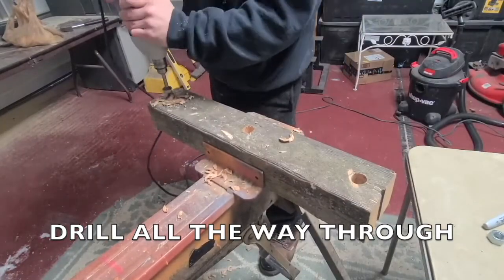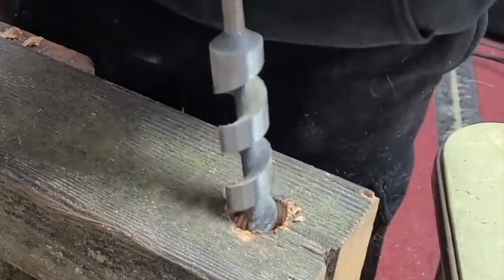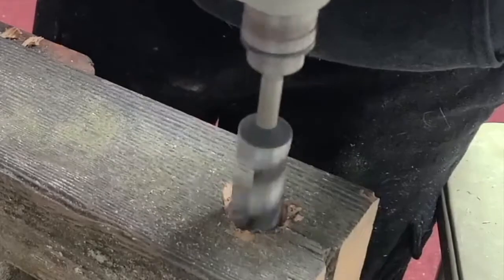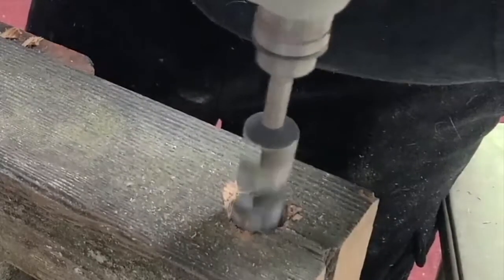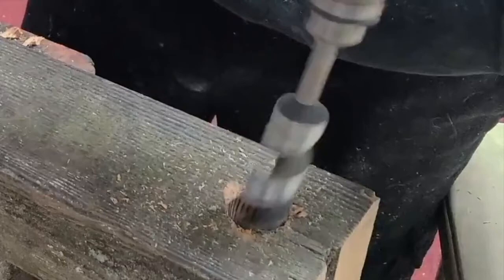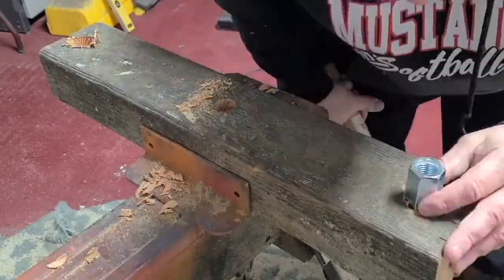After you have the hole drilled, the nut should be too big to fit in — that's what you want. Now stick the drill bit about halfway into the hole and go in a circular motion to create almost a funnel shape, so you can pound the nut down in there. You're holding the drill bit at an angle, going slow, making the top of the hole wider than the bottom, so when you pound the nut in, it holds nice and tight with no movement.